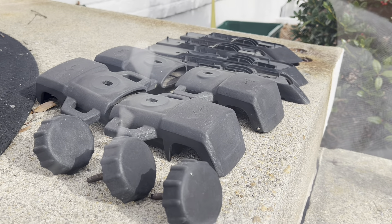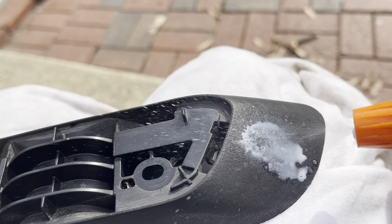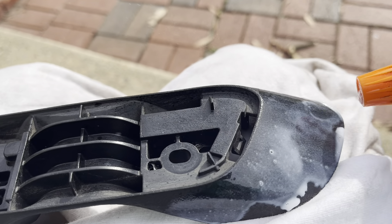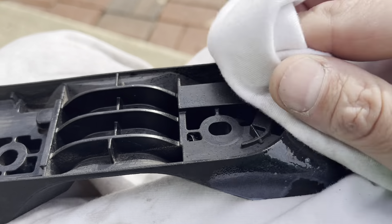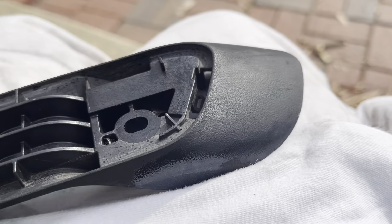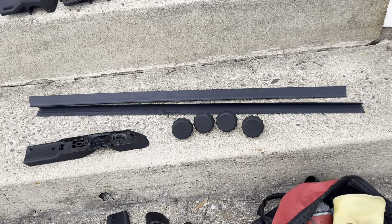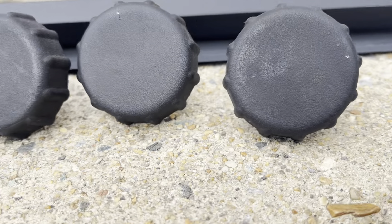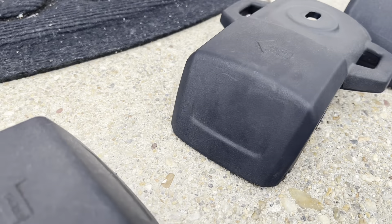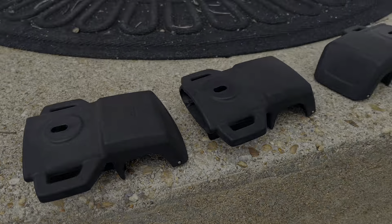I'm applying Armor All to try to get something on the plastic, trying to get plenty on the plastic parts. The plastic has a burnt-out look from the sun, and I'm hoping the Armor All might help restore some of it. When you rub it off it does look a little newer — not quite so burnt out. If it doesn't look great we'll just paint it. Armor All maybe conditions or refurbishes the plastic a little bit.